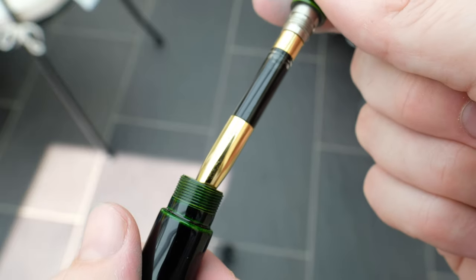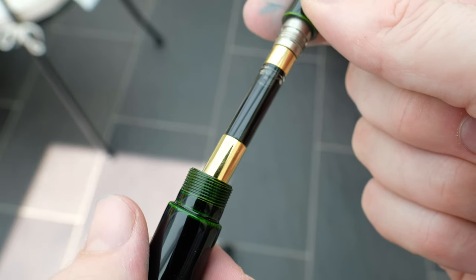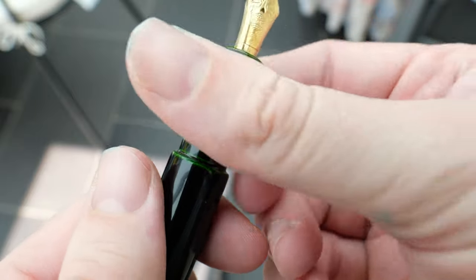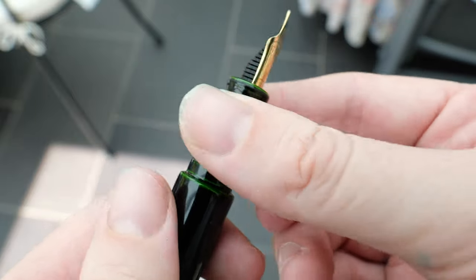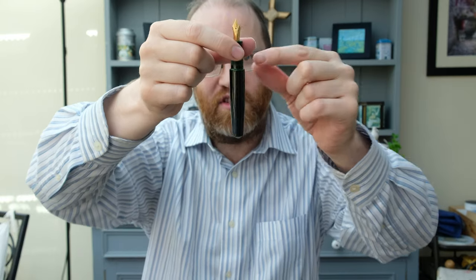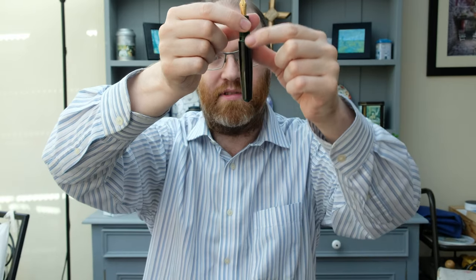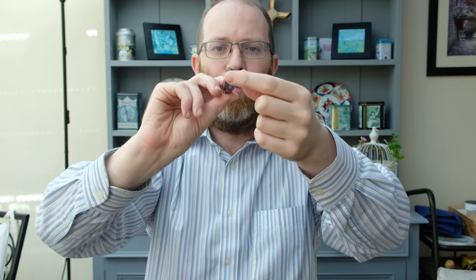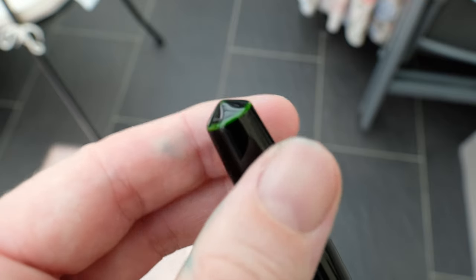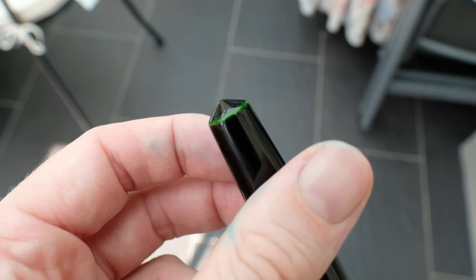Underneath we have the platinum converter and a plastic feed. The barrel comes onto a step up and then tapers down nicely to the bottom, which almost mirrors the cap but is just a little bit thinner. That's the Nakaya in a nutshell.